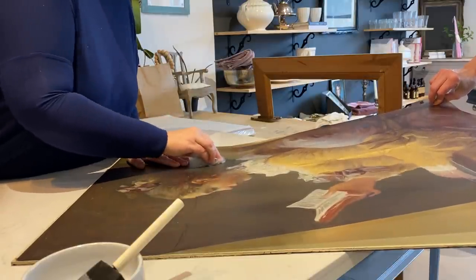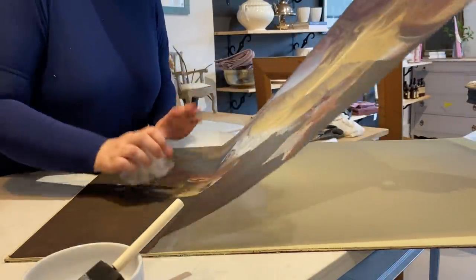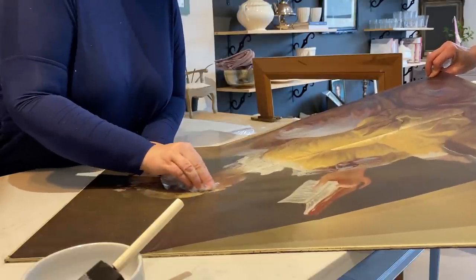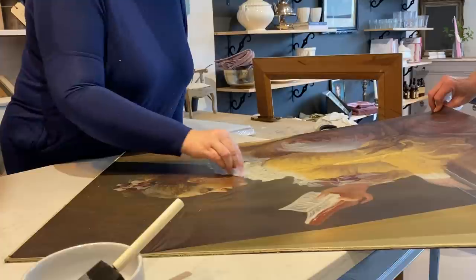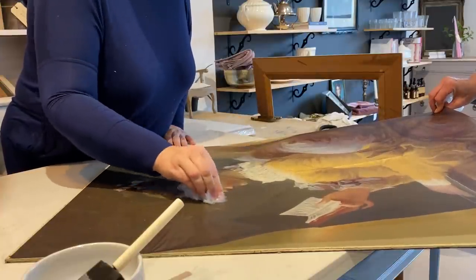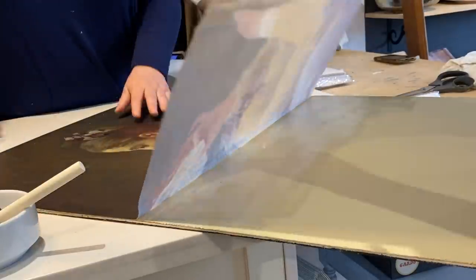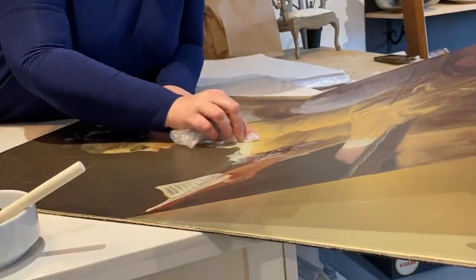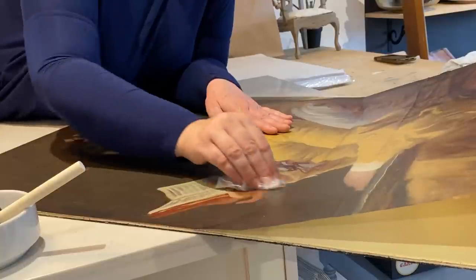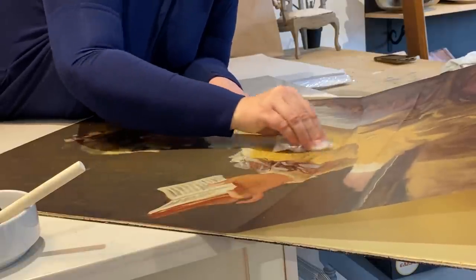Deb had a lot of fun with the decoupage and learning the process — she has a lot of experience with image transfer, which I'm really hoping she shows me so I can share it with you in the future. It was a lot of fun to work with somebody on this because these images are quite large — one person can hold it and the other can smooth it out, which kept it from wrinkling. I always stress to work in small sections when working with decoupage. You also have a little bit of working time with the Mod Podge, so if you need to pull up your transfer just do it slowly in case there's a crease you want to remove.